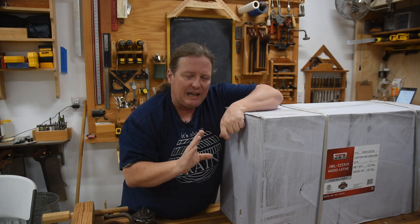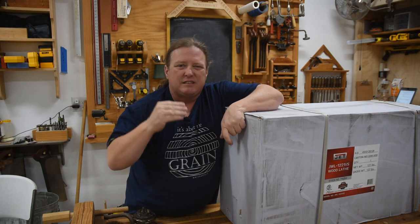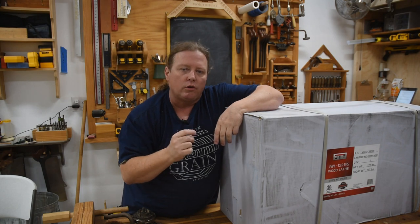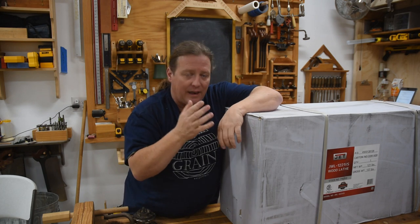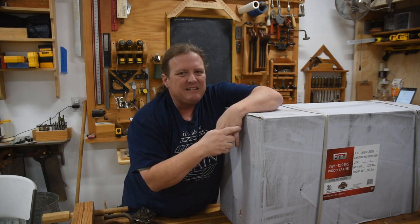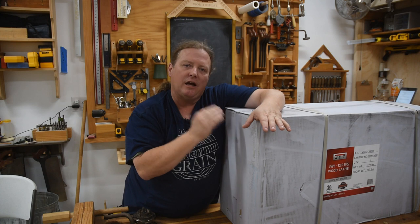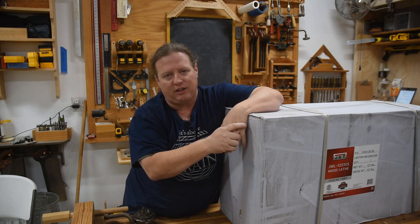I chose a midi lathe — M-I-D-I — versus a mini or semi-professional or full-size lathe, because I truly believe that for most woodturners this will accomplish 99% of what they want to do now and in the future. Most woodturning does not need high-capacity, high-horsepower motors. This weighs enough and you can buy enough accessories to accomplish just about anything you want.